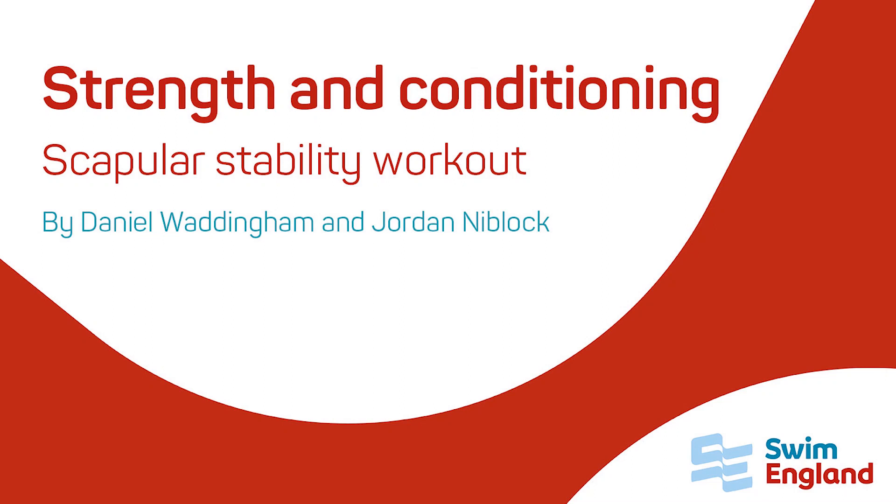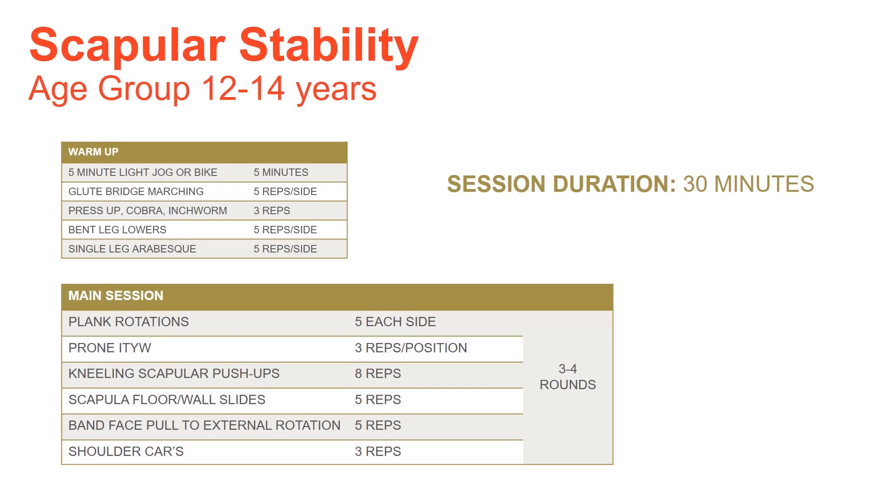Hi everyone, thanks for joining in. You're now watching the Swimmingland video covering the age group scapular stability session. The idea is you're going to take 30 minutes to concentrate on developing some scapular stability on land to help you maintain body position and create controlled rotation while you're in the water.